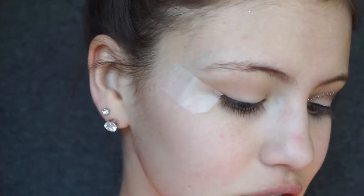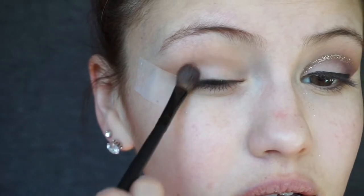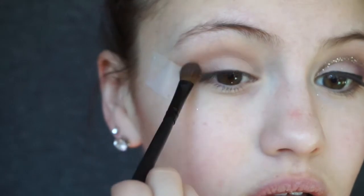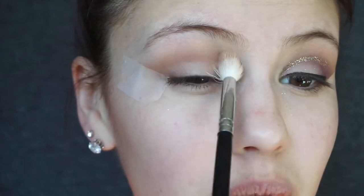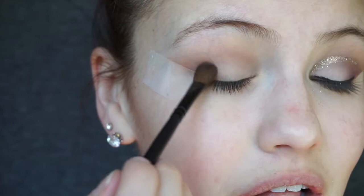Now that we have our transition shade down, I'm going to grab the shade Brownie Points to add a little depth to the outer V and slightly into the crease. We're going to use a very light hand because it is a darker color — if you put too much down it can be tough to fix. I'm really focusing it on this area of the eye, buffing it in, then slowly working it into the crease. Eyeshadow blending is just a lot of balancing and re-blending.